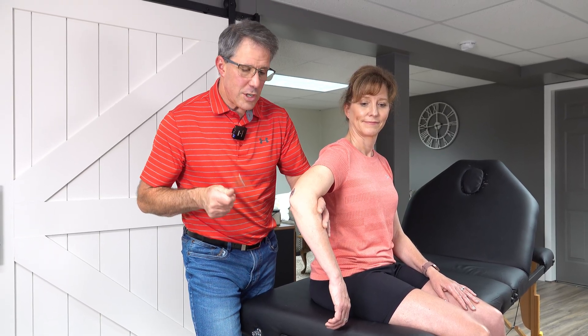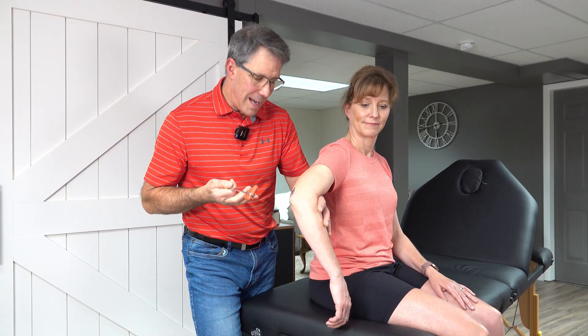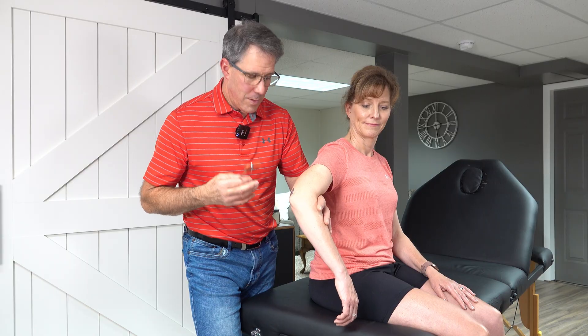It's good to practice with both sides because it can be a little harder on your non-dominant hand. Even just taking the hammer and bouncing it on a table a few times can make that easier.